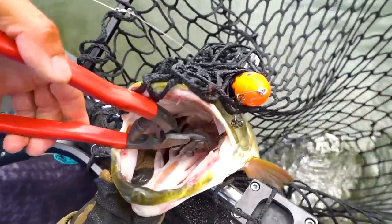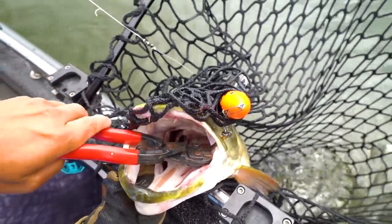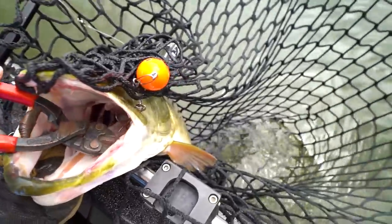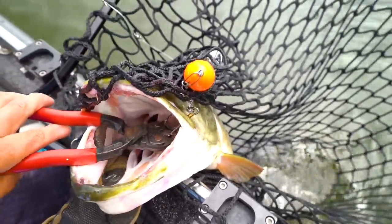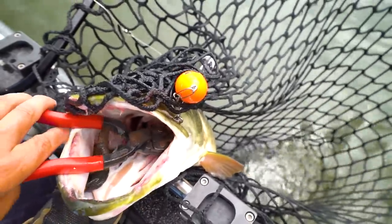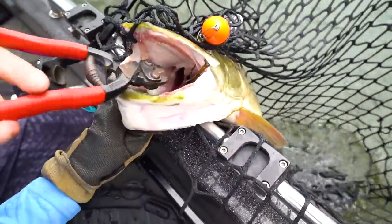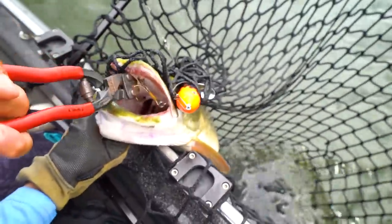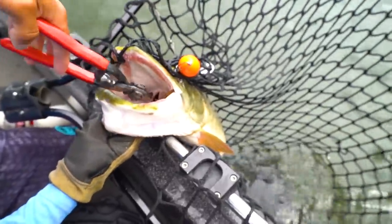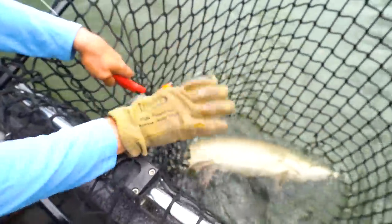We're going to go in right there, cut that — just so we don't tear her any more than we've already done. We'll grab the hook point like that — that's out. This other one's in too, I'm going to cut that as well, because that one is definitely in there pretty good. Ooh — that's why you wear gloves right there. Okay, we're going to get that other hook. Oh, it came out — didn't even have to cut it. Now it's kind of stuck, so I'll use the hook out as the plier, and she is ready to get back in the water.